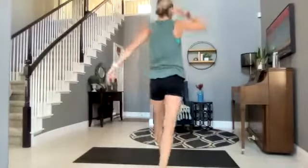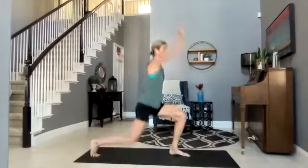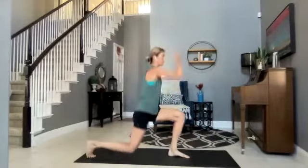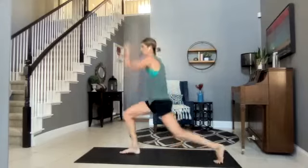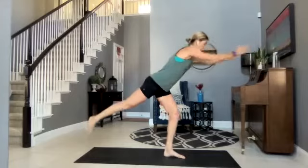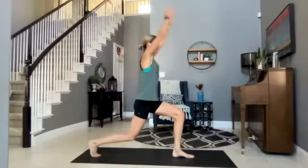Rainbow lunges — here we go. My left leg is going to be behind — we are holding the lunge. This round we hold the lunge. Two, three, four, three, two, one.